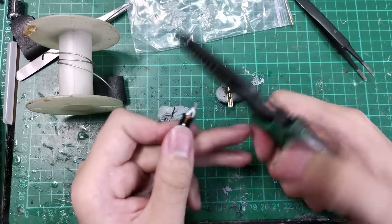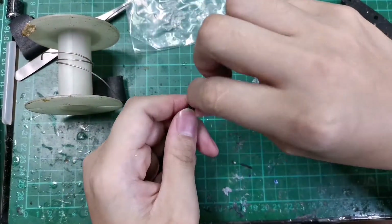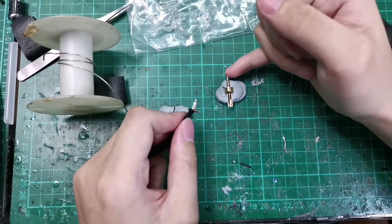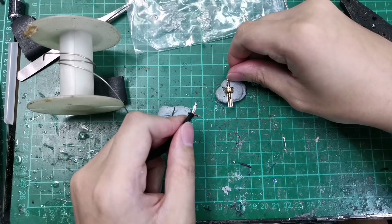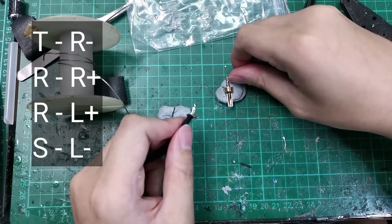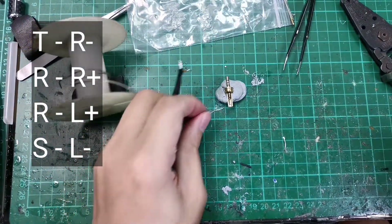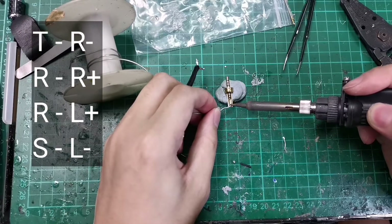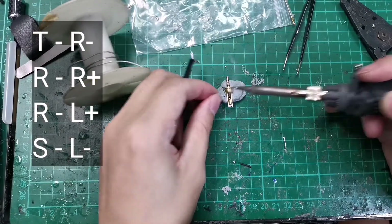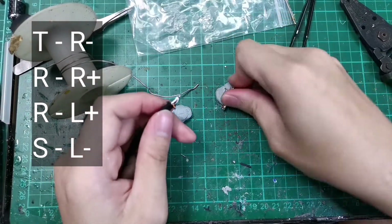We will cut and check. This will be my left channel. As we remember, the left positive is the second ring and the sleeve is the left negative. We will begin tinning the connector — just apply heat to each contact point. I like to align everything to the left.